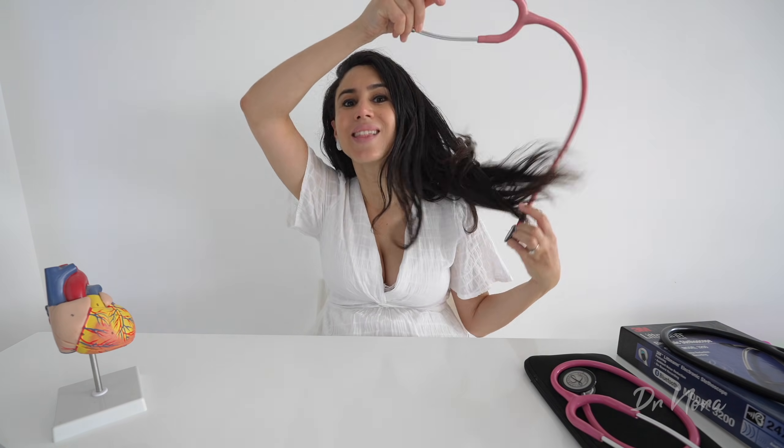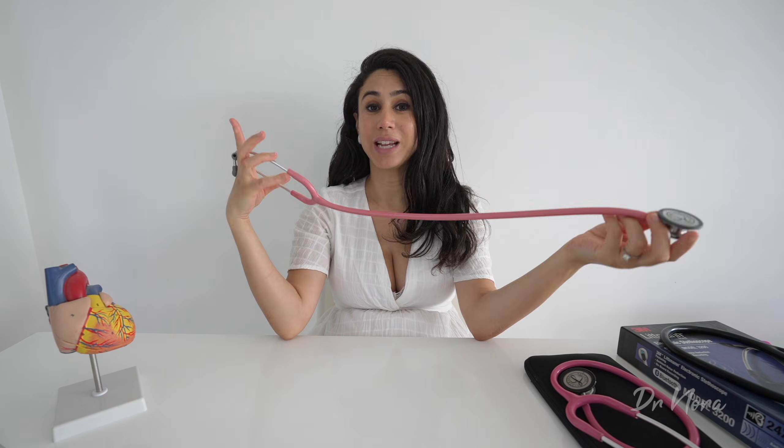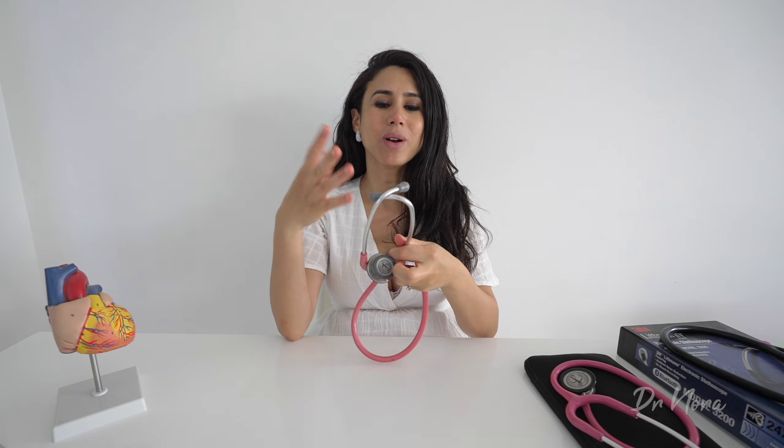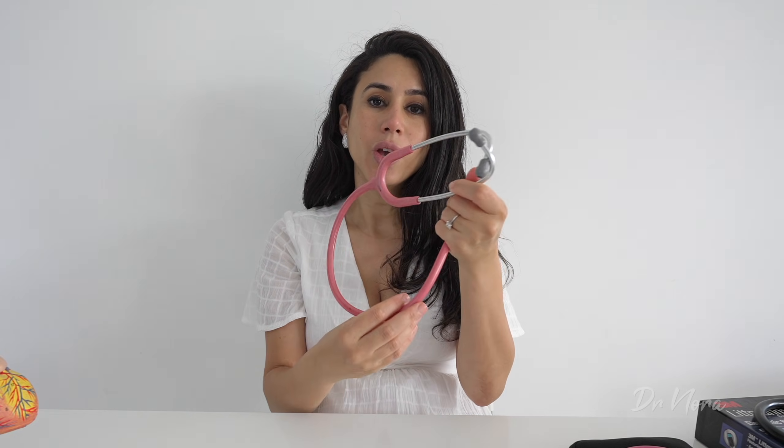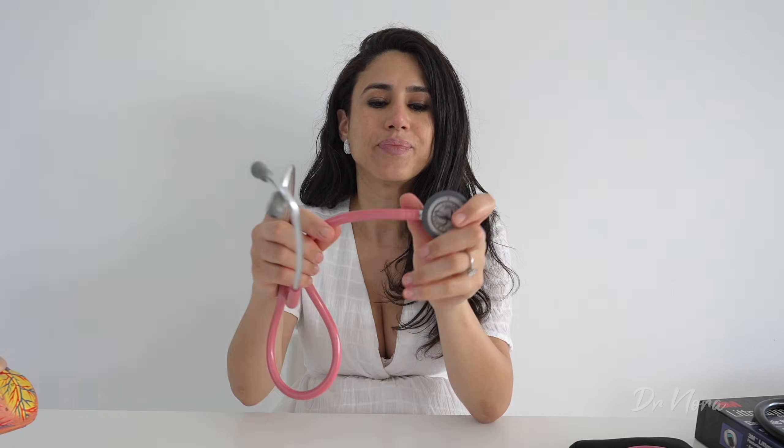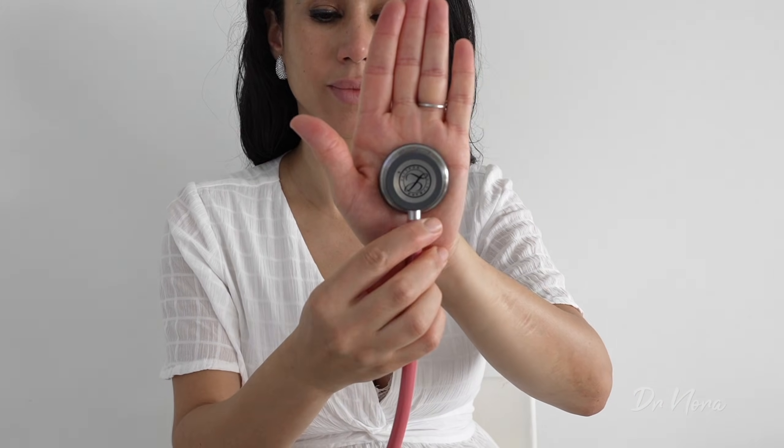There are a few things we need to know before using a stethoscope to get the most out of it. The stethoscope has ear pieces that go into your ear, followed by a metal piece that transmits noises from the headpiece, connected by rubber tubing to the chest piece. Most stethoscopes have two sides: a large side known as the diaphragm, and a smaller side known as the bell.